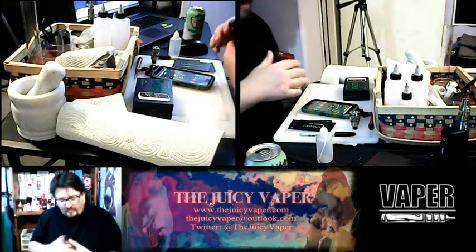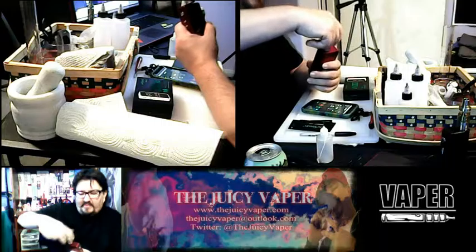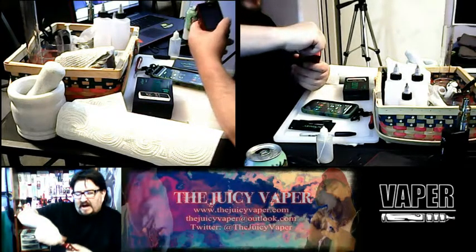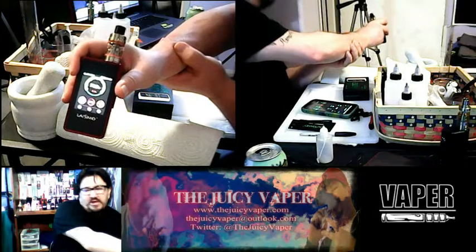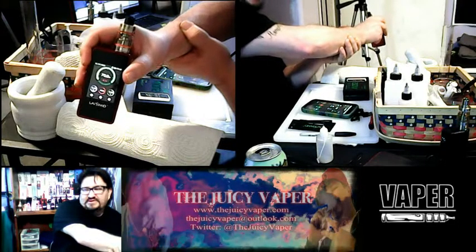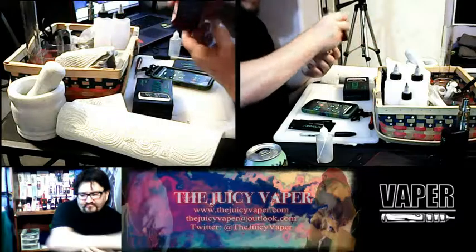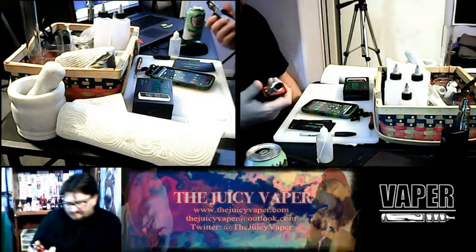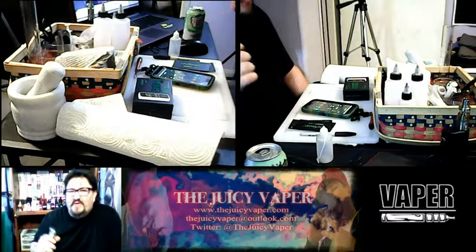I'm going to be using the Smok Baby Beast tank because it's pretty in line with what this mod can handle. It can do temperature control, but I prefer watt mode, so I've got it set at the sweet spot for this coil at 70 watts. Even though it could go up to 200, you never want to push your tank and coil past its capability — you'll burn it out quicker and the juice will not have the desired taste. I already had juice in it because I wanted to prime the wick and the coil so we don't have any of that burnt taste.